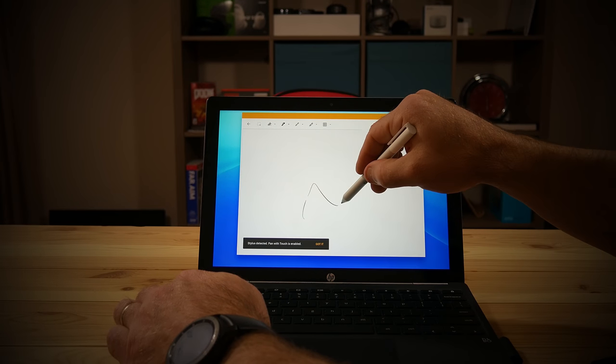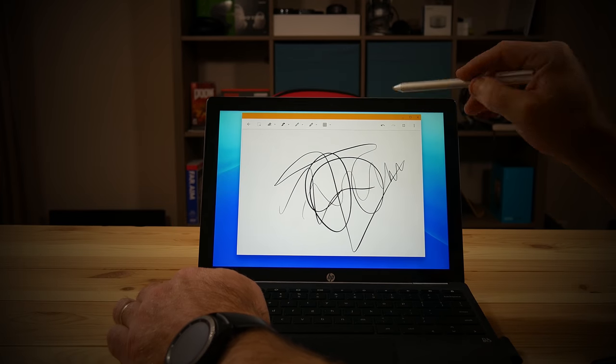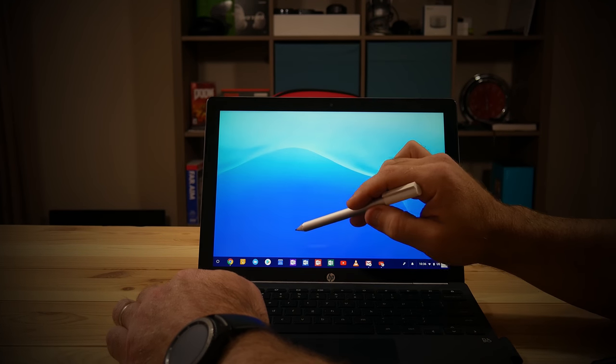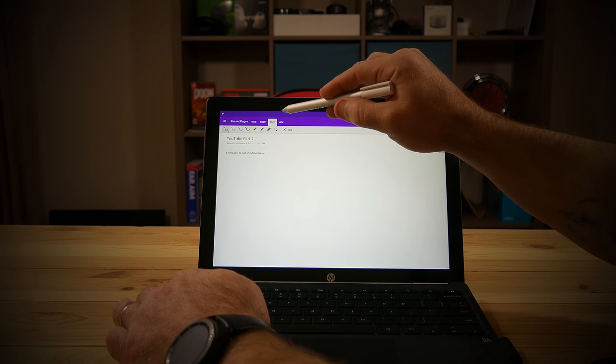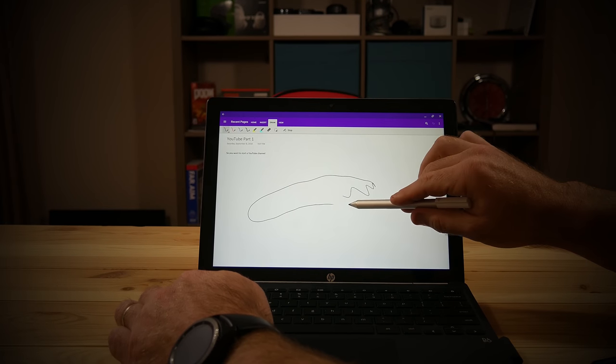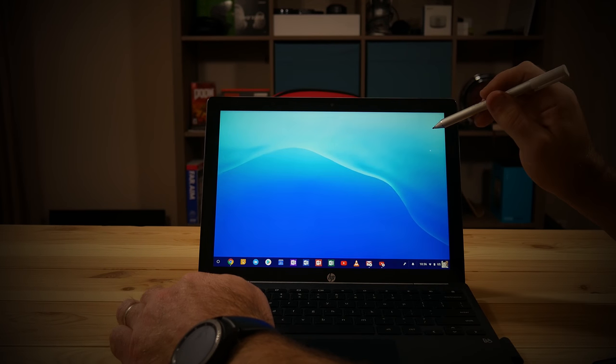Moving on to the specs: this thing comes with an Intel Core m3 processor with a 1 GHz base frequency that goes up to 2.6 GHz, 4 gigabytes of RAM, Intel Graphics 615, and 32 gigabytes of storage. Initially, depending on what you're doing, having 4 gigabytes of RAM is not a limitation at all, nor is the processor. However, I found during usage that it would get extremely hot, especially while drawing.